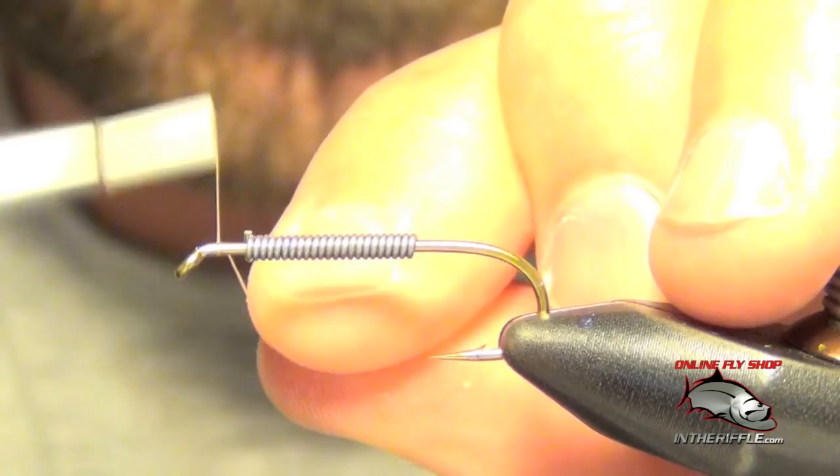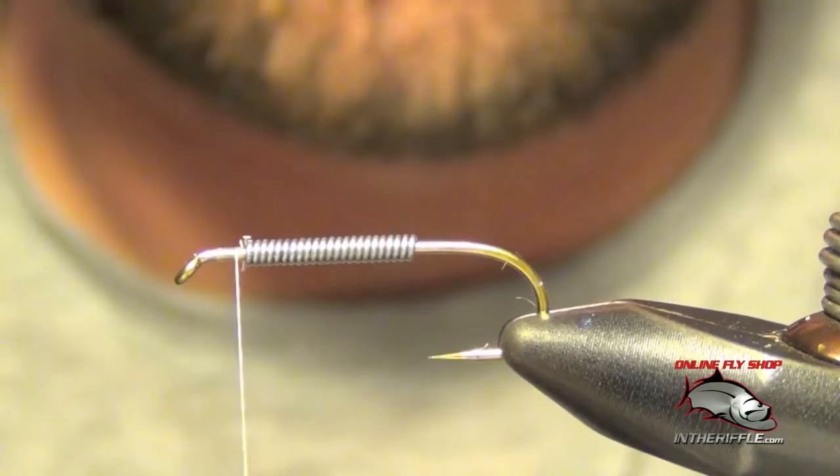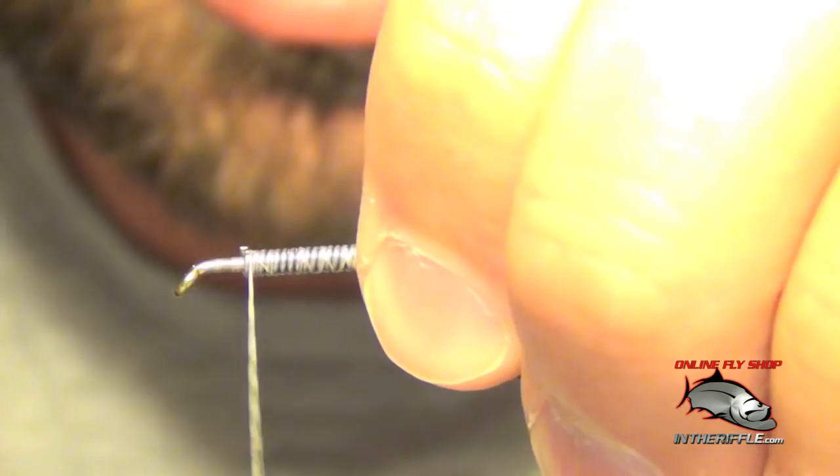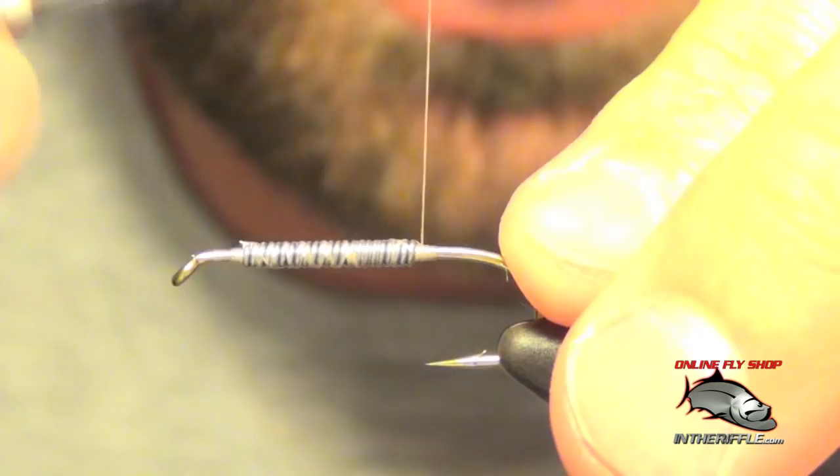Here we're going to tie a fly called the rubber legs. First thing we're going to do is lay down a base of O2O wire on the shank of the hook, then we're going to get our thread started and we're just going to wrap over this wire just to keep it in place. This doesn't have to be pretty, just needs to be functional — we're actually going to cover all this up anyway, so try to keep it fairly smooth.